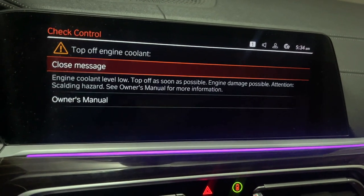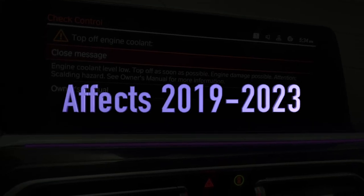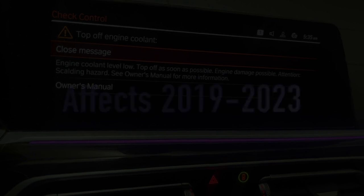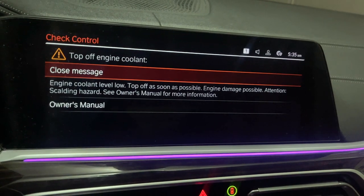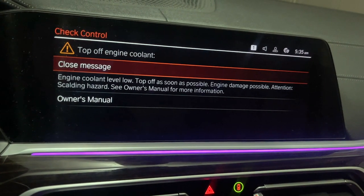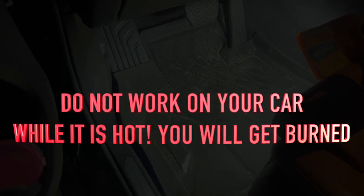This seems to be a thing even with the older models — 2019 all the way up to 2021 and beyond, these will come up. We're going to find out what's wrong and do some physical checks. The first thing you want to do is open the hood.